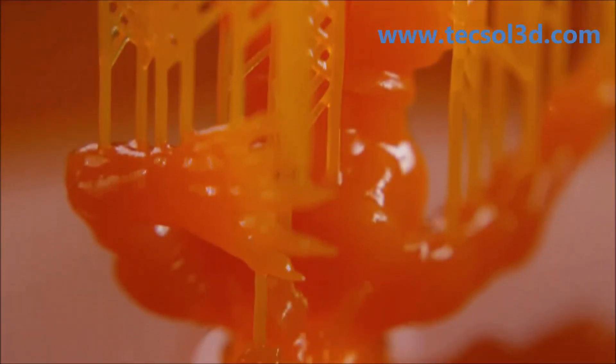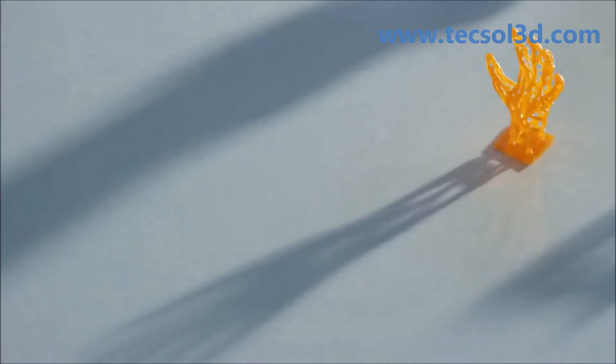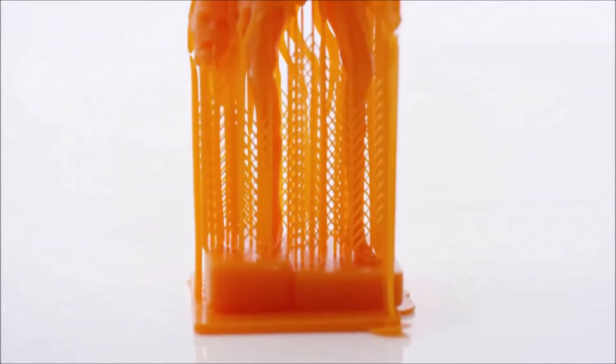I had a couple of characters that I created in ZBrush printed on the Moonray, and I was really impressed — really blown away, actually. All the small details, little elements, textures, lines — everything that I created in the software came out in the characters.